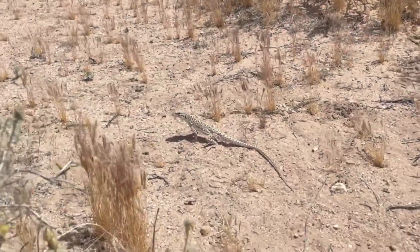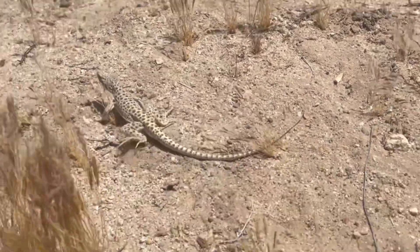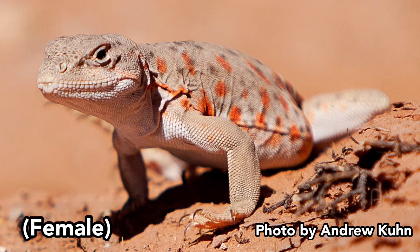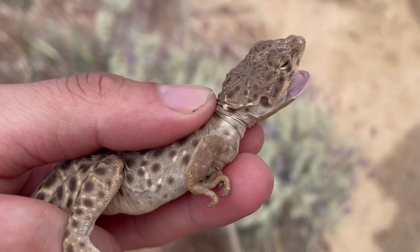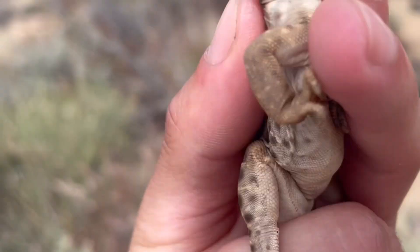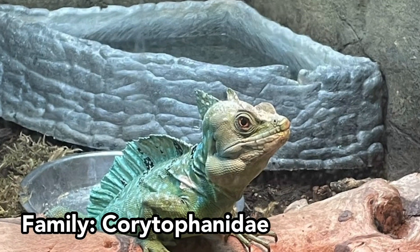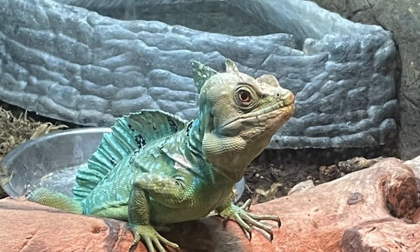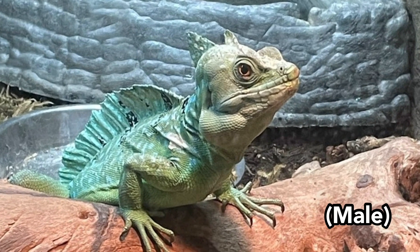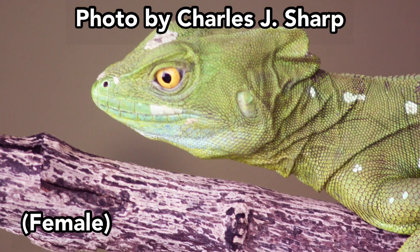Interestingly, in the long-nosed leopard lizard, females are actually larger than males. During the breeding season, females will develop dark reddish-orange spots and bars along their sides and beneath the tail. Males do not develop this reddish pigmentation and instead occasionally will exhibit a lighter pinkish coloration. Moving on to Corytophanidae, a famous lizard here is the common basilisk lizard, where males are larger than females and possess much more prominent crests on the head, back, and tail.